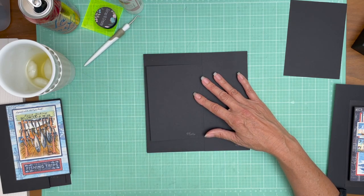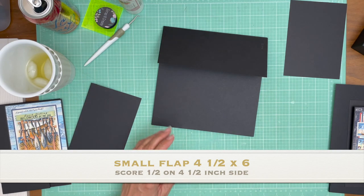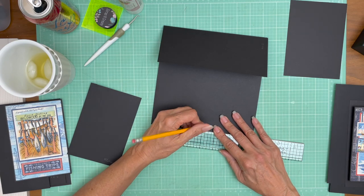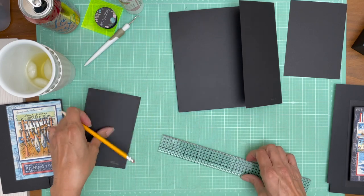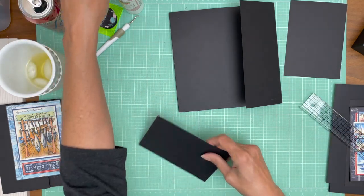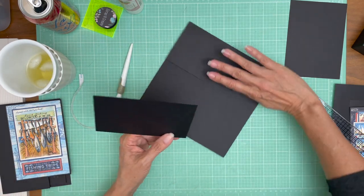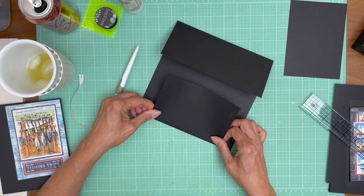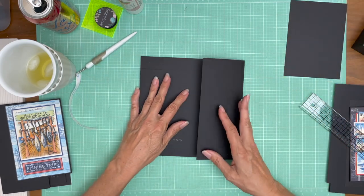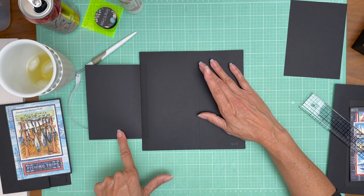The next flap is going to be four and a half by six and it's going to get installed on the left hand or spine side of the page and we're going to center it. I'll locate my center line — because this is eight inches it's going to be at four — and put a quick mark. This is six inches so the center line is going to be three. Line up those two dots and it'll be centered. Then erase that mark because it sticks out of the margin. So: right flap four by eight, score half inch on the four inch side; left flap four and a half by six, score half inch on the four and a half inch side.